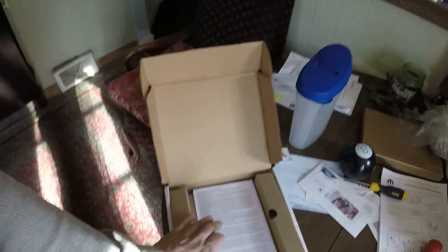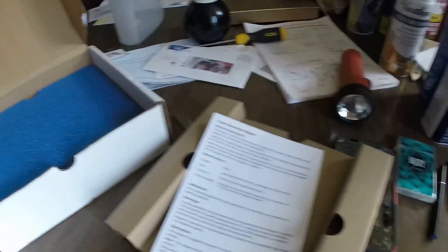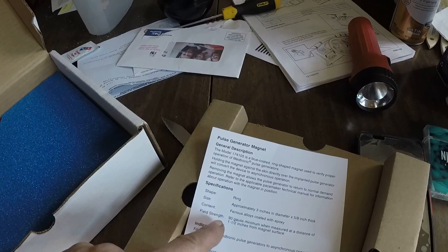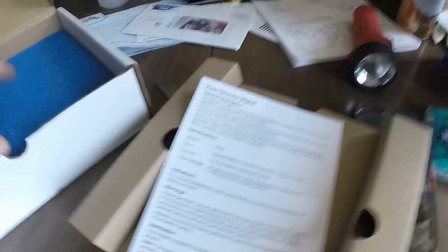Okay, we're still recording. Here are some instructions that pretty much say use of this device will kill you. Here's the important thing: field strength — make sure it's above 80. If it's not above 80, you probably will not pull the switch on your pacemaker.